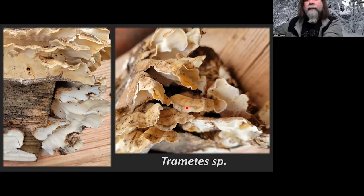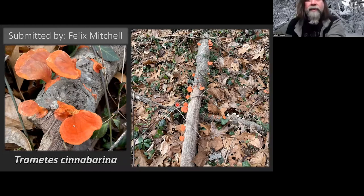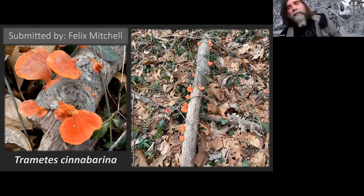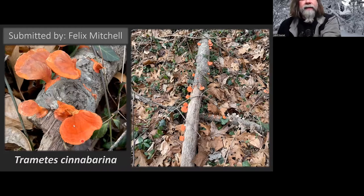Then there's this one found by Felix Mitchell — this was in Trametes, got bumped to Pycnoporus, and I believe they've bumped it back to Trametes again. This is Trametes cinnaburina, a beautiful orangey-red polypore. It really pops out at you — hard to miss. I don't believe it has medicinal qualities, and apparently it doesn't even have dying qualities despite the color. The undersurface is also that similar red-orange color, rough with pores.